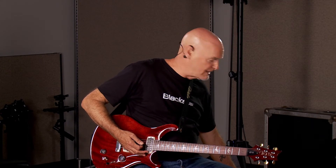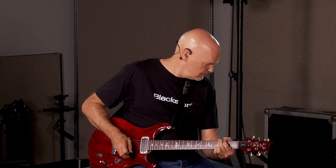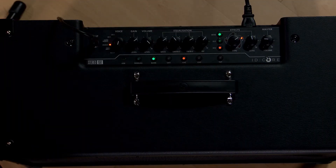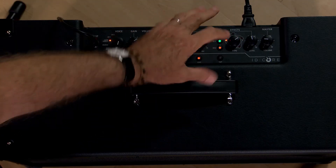Here are a couple of presets — more of a clean thing with just a little bit of reverb. You can hear the stereo effect there. Got a little bit more of a rock preset here. If I add my octaver to that. And then here's more of a high-gain preset with a bit of delay.